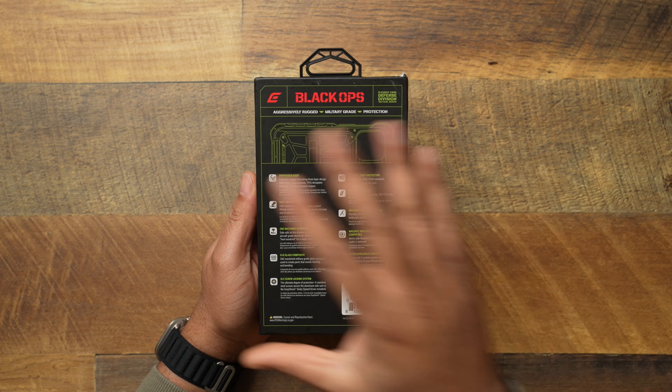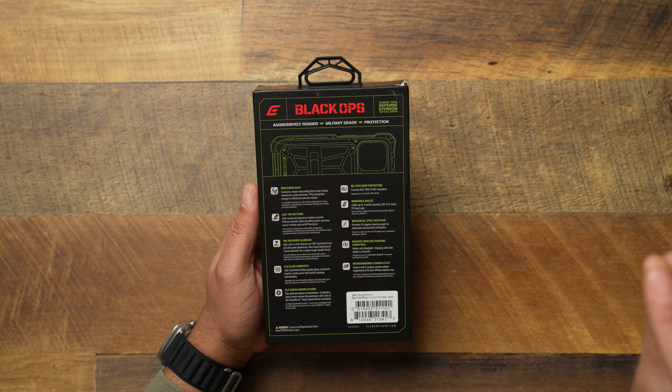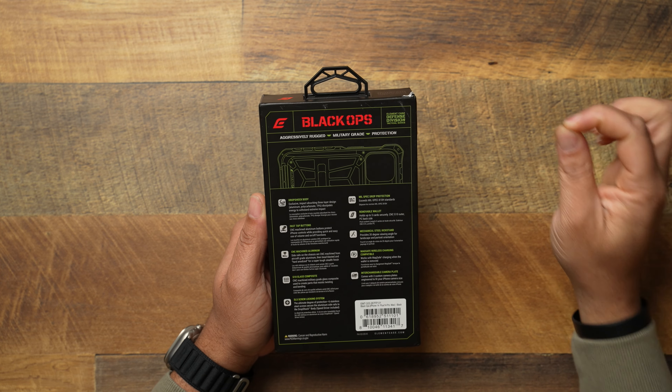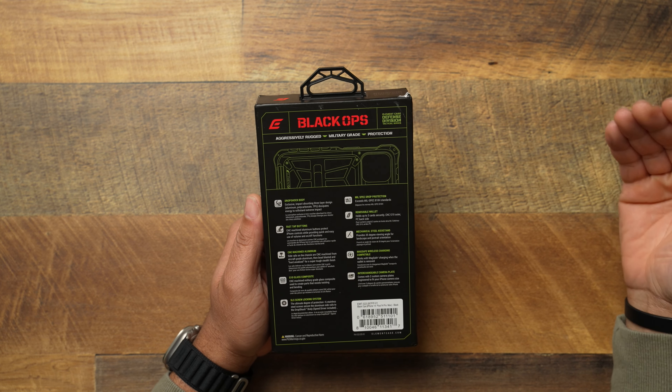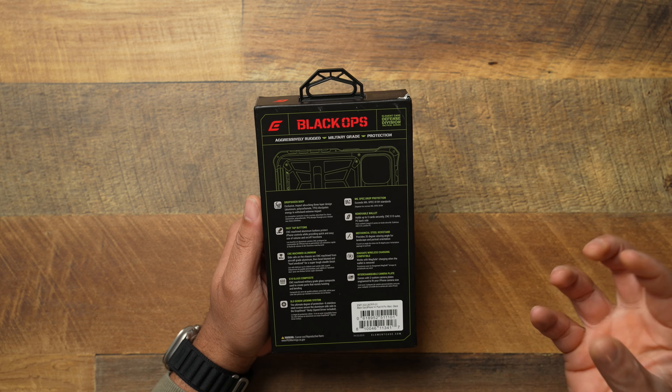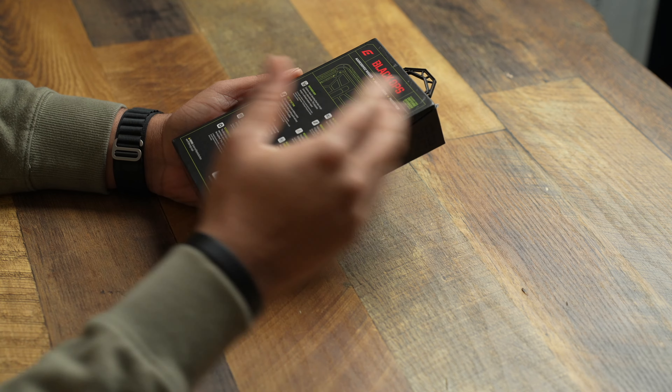Let's read off some of the specs on the back. Aggressively rugged military-grade protection — this is a rugged style case for people who live that tactical lifestyle. We've got drop shock body, fast tap buttons which are CNC machined aluminum. When it comes to the frame, you have G10 glass composite, which is CNC machined military-grade glass composite used to create parts that resist twisting and bending, so this case is going to be very rigid.